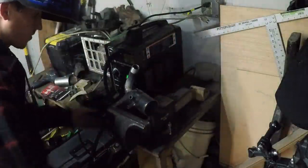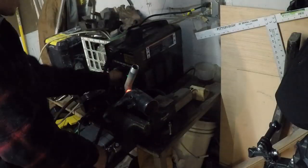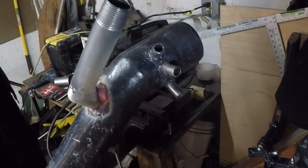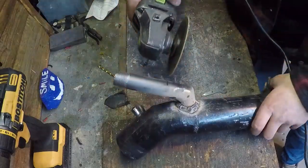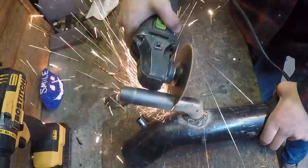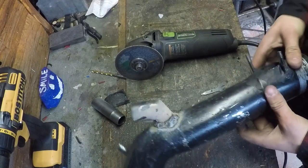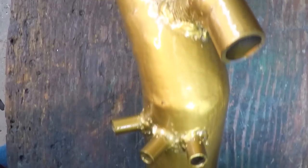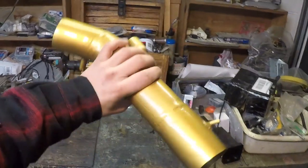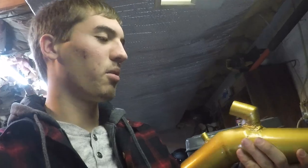All right, there we go. This thing is looking super crazy. We just got to trim this off and we're done. I think that looks good. I painted it gold — this is the Gold Guy channel, how could I not have a gold intake pipe? There we are. Now let's reinstall it into the turbo.